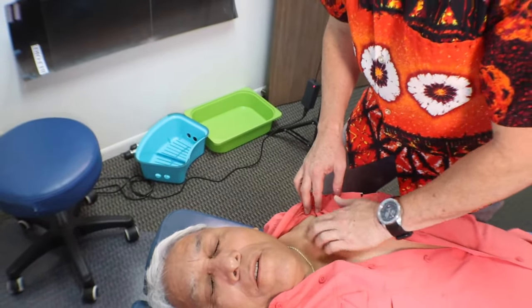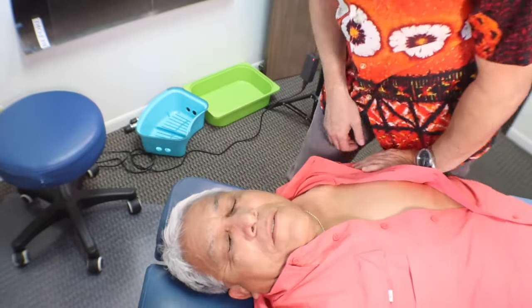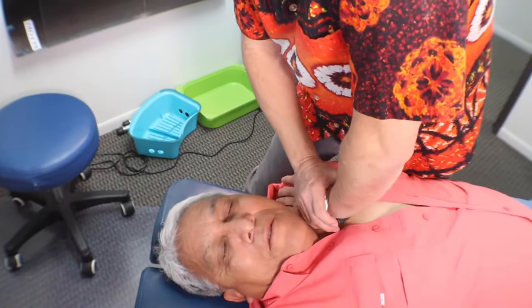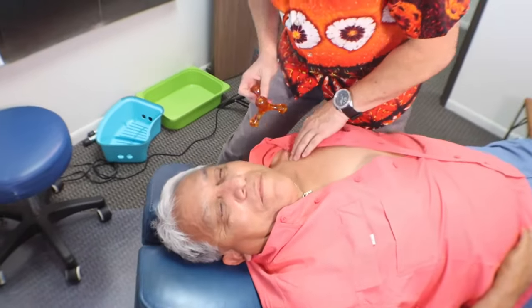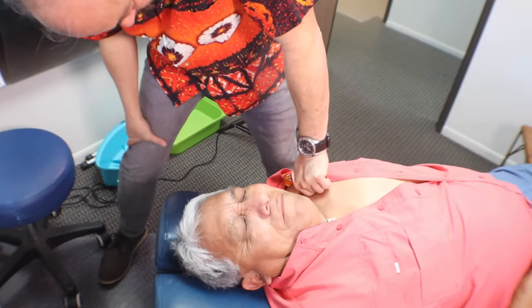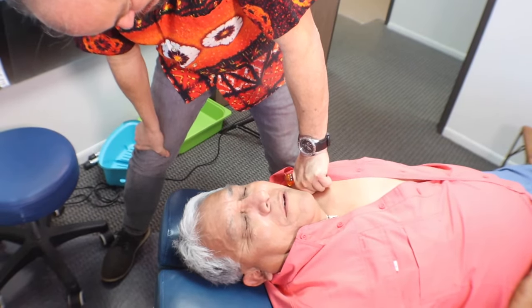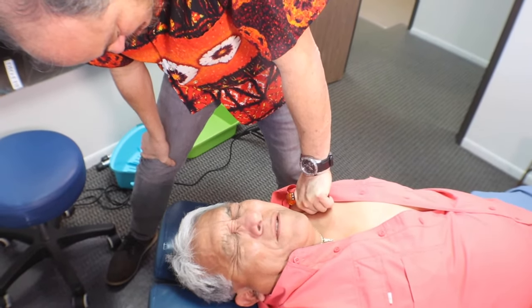You can see how tender that is right there — and I haven't even adjusted them yet. I'm going to get in here and work the pec minor. It hurts a lot. How painful is this? Very. Do you feel this in your arms, sir? Yeah. Oh, gosh.